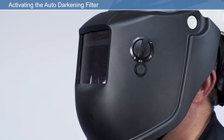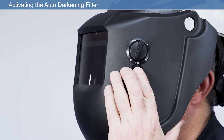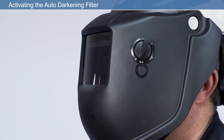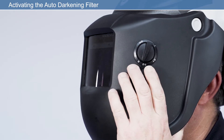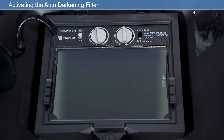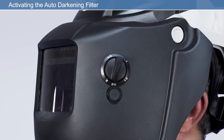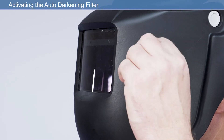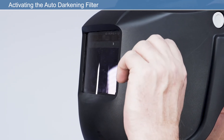Press the button marked Grind on the outside of the welding face shield. The internal LED will flash yellow every 5 seconds to indicate the filter is in Grind mode. This will enable the user to grind the workpiece without the ADF operating. To return to welding mode, press the Grind button again and the LED will cease flashing. The filter will now operate automatically and darken when the sensors react to the arc light from the welding torch. The filter will exit Grind mode automatically when it has been under grind for more than 30 minutes.